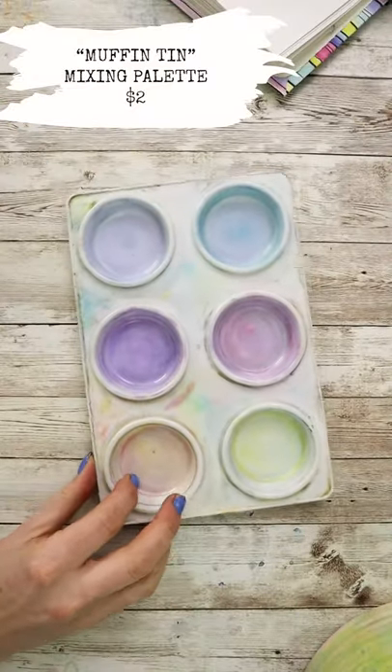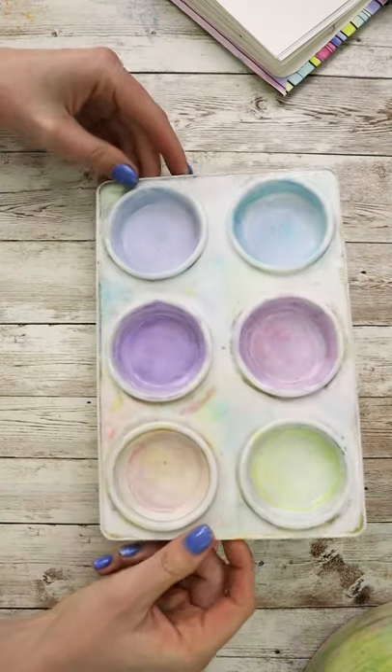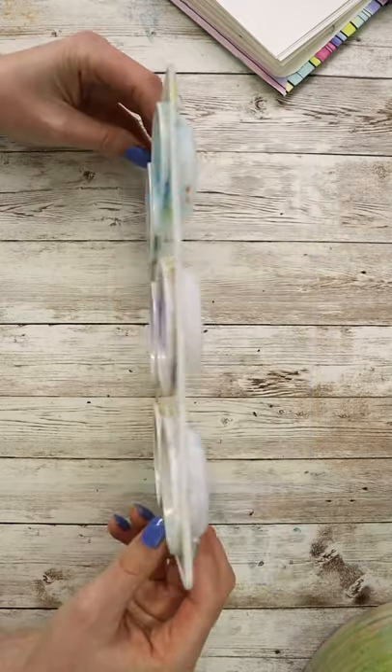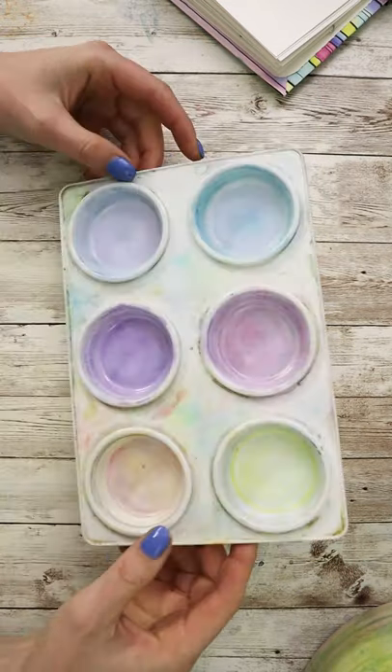Next up for just $2, this muffin tin mixing palette that you can buy either at Michaels or Blick is my favorite watercolor mixing palette, because those deep wells allow you to mix up all sorts of colors and that flat top lets you do some extra mixing too.